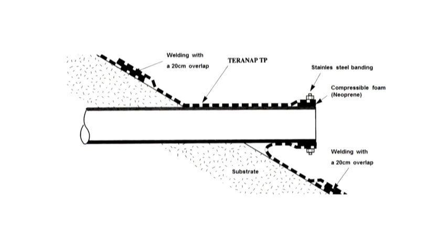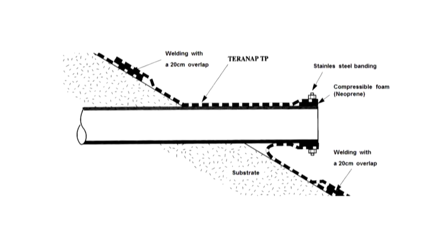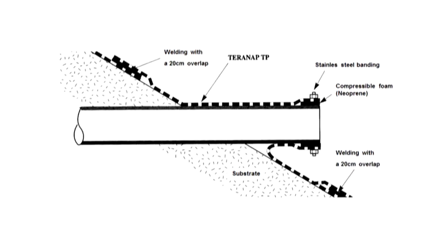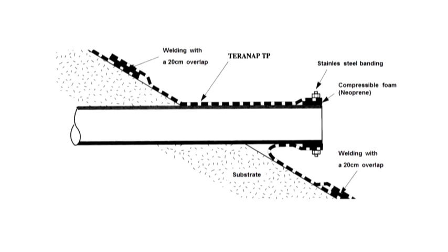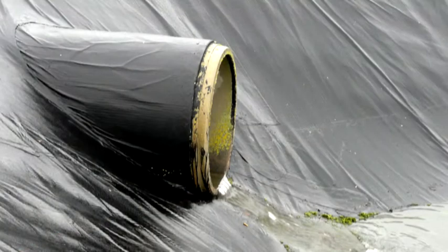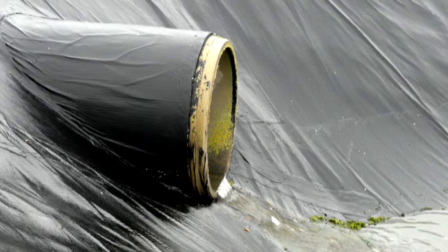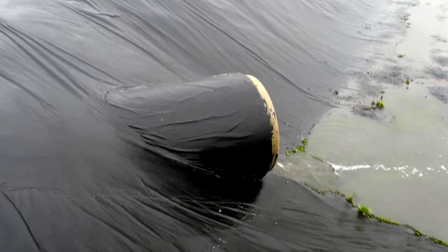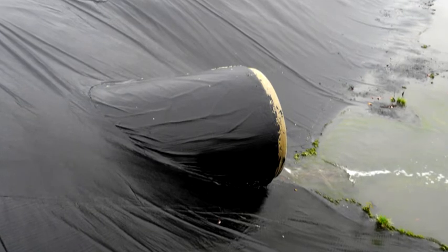Cut a square-shaped piece of Terranap membrane with dimensions corresponding to the perimeter of the tube plus 15 cm for overlapping. Position this piece around the tube and make an overlap onto the Terranap geomembrane already laid on the slope, with an overlap of 20 cm wide minimum. Weld the upper face of the membrane with a soft flame. Use the trowel to seal the edges with the excess melted bitumen that protrudes from the sides of the piece. Weld this piece also around the tube, which has been primed with a bitumen primer, preferably Cyplast primer. Use a tightening strap with a foam strip between the tube and the strap.